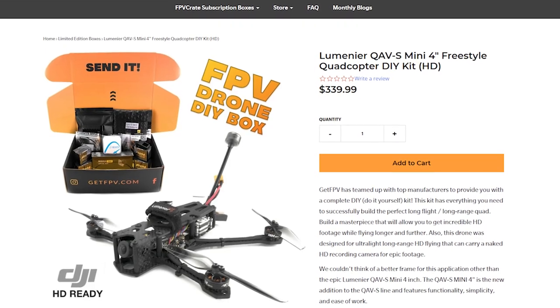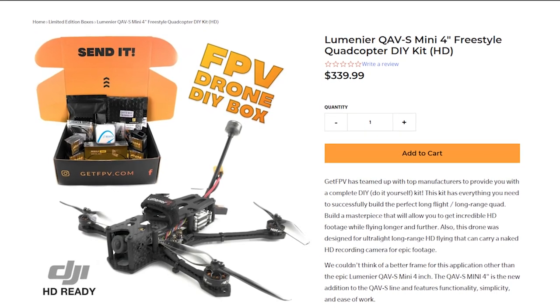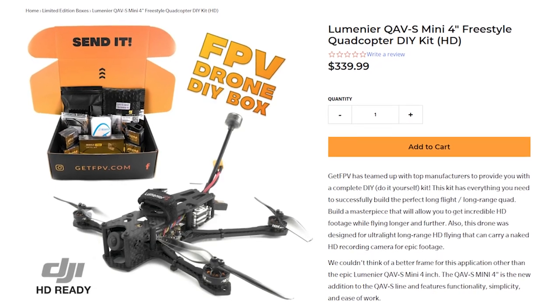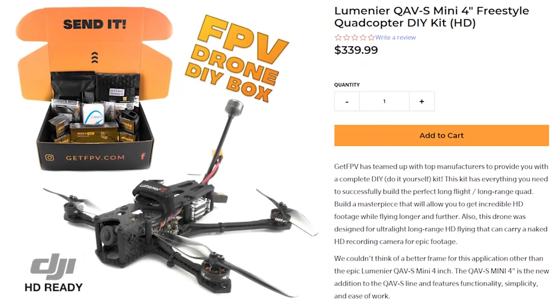The quadcopter you're going to see me build in this video, the Lumineer QAVS Mini, was sent to me by FPV Crate for me to use in this video. I have not received any money in exchange for this video, and Lumineer, FPV Crate, GetFPV — nobody has had any editorial control or input or even really seen this video before it was released.